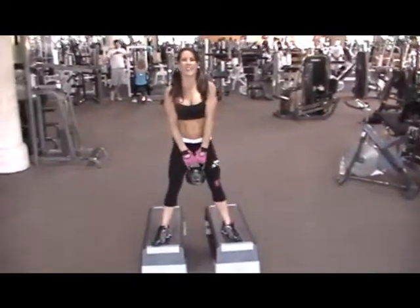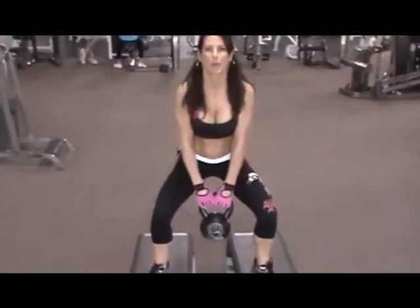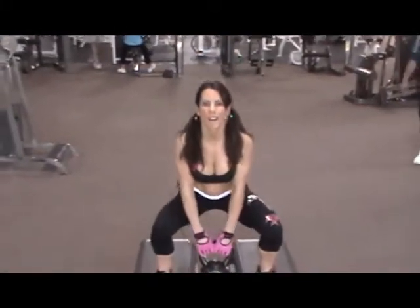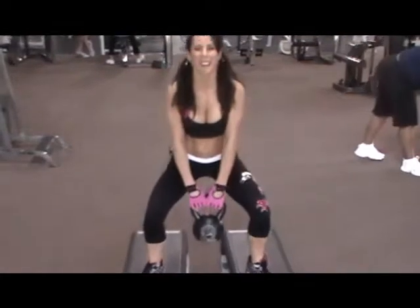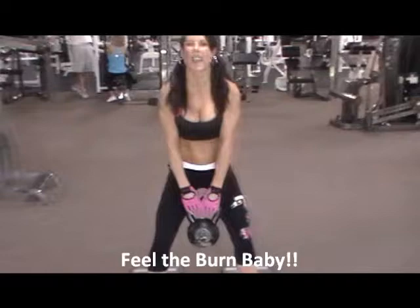And then at the end, I do 10 pulses: 1, 2, 3, 4, 5, 6, 7, 8, 9, and 10.